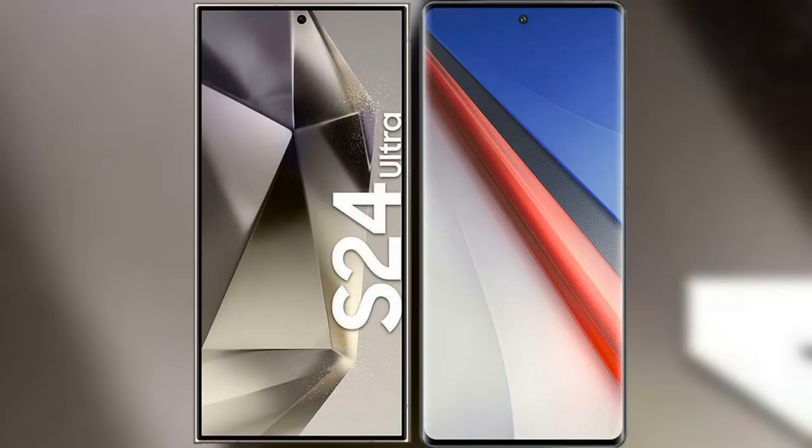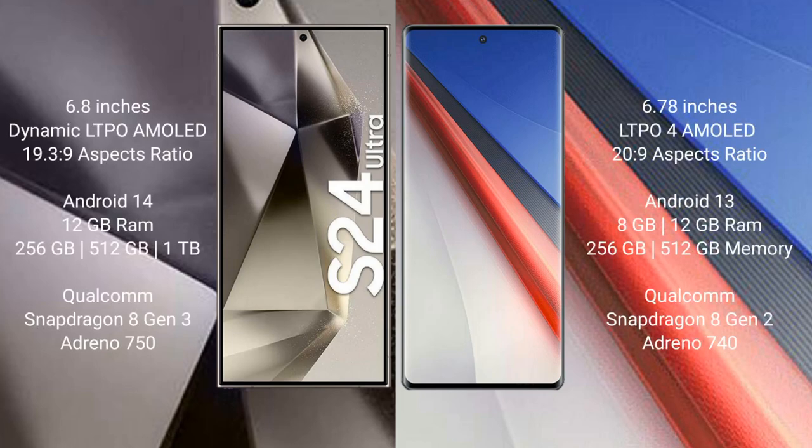I will compare the new Samsung Galaxy S24 Ultra with Vivo iQOO 11 Pro. Samsung Galaxy S24 Ultra comes with a 6.8-inch Dynamic LTPO AMOLED display and aspect ratio 19:9 to 3:9. Vivo iQOO 11 Pro comes with a 6.78-inch LTPO 4 AMOLED display and aspect ratio 20:9.